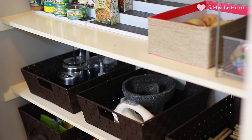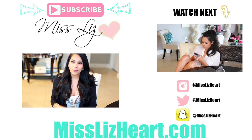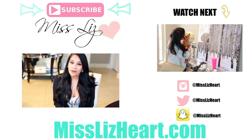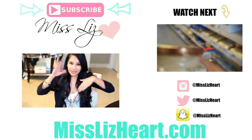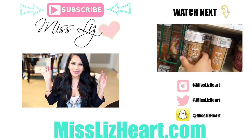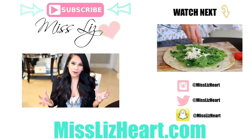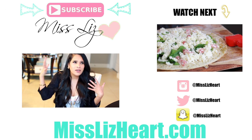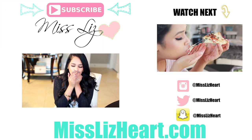I'm so happy with how it turned out — I just want to stare at my pantry all day! If you're new to my channel, I put out beauty videos during the week and lifestyle videos like this on Sundays. I hope to have you as part of my YouTube family. You can subscribe by clicking the button above my head or the link in the description box, and you'll be notified of any future uploads. Talk to you guys in my next video — bye!